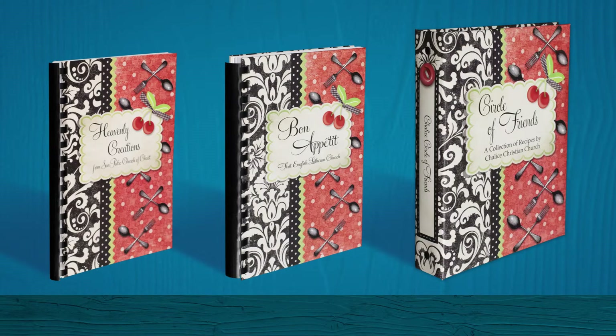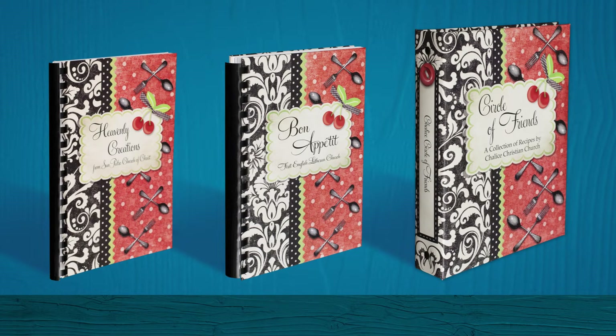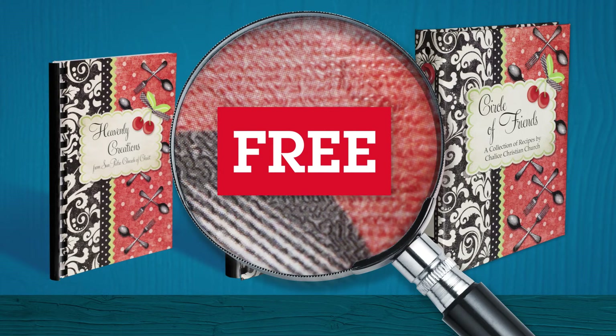Morse Press Cookbooks offers you three cover styles to choose from: soft cover, hardback, or three-ring. All cover styles include free linen finish plastic lamination on both front and back covers.